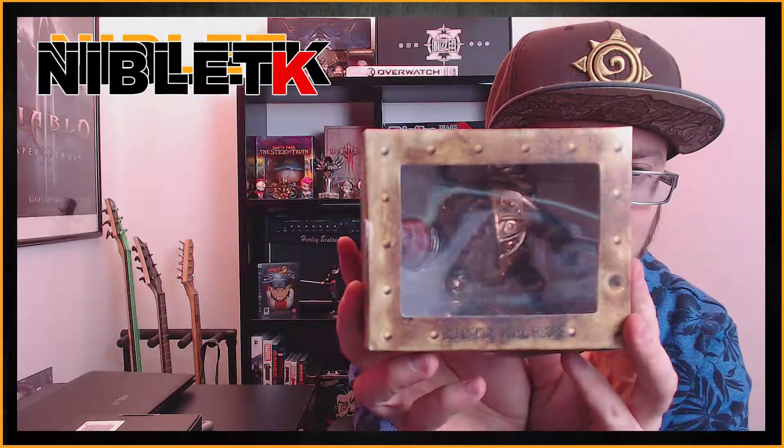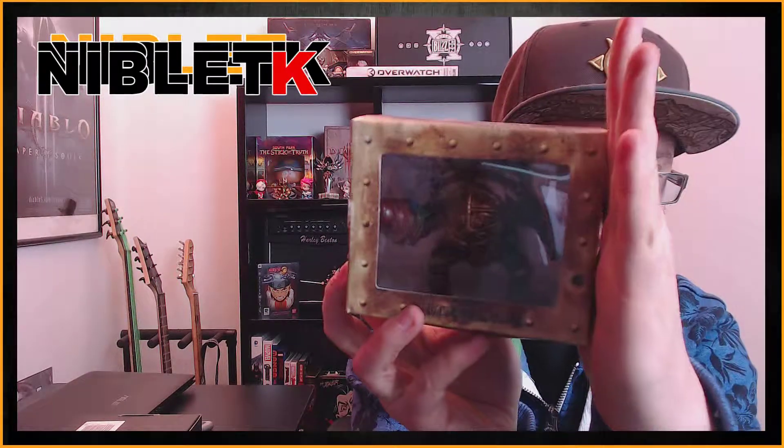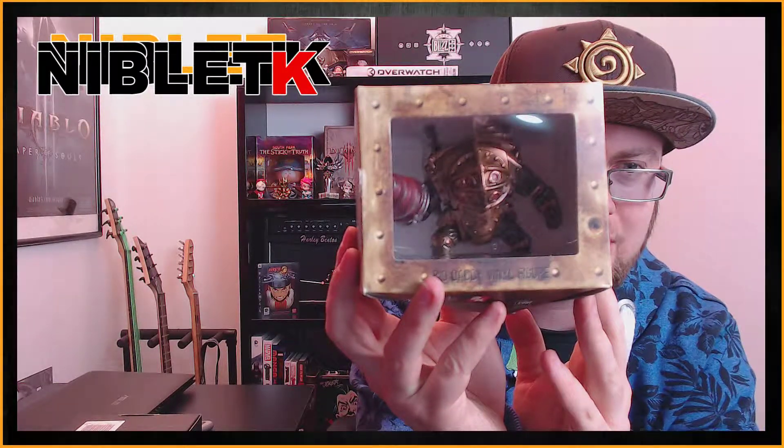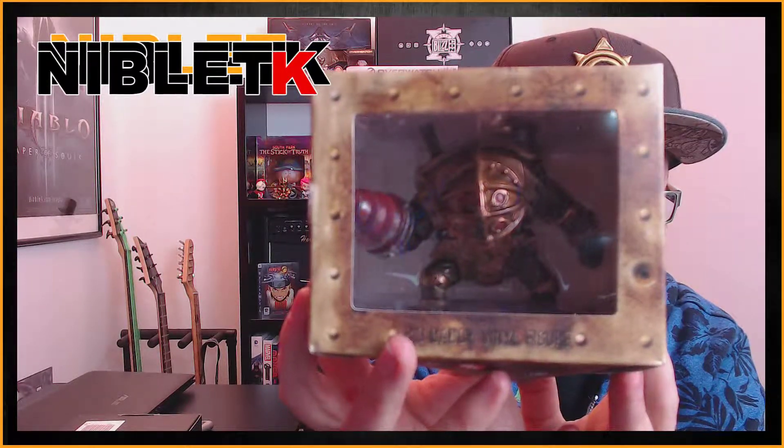What is this? Okay, this is a Big Daddy vinyl figure and it looks like this. I should try to see how I can get the light out so that you can see it well. Yeah, that's the way — so that's the Big Daddy vinyl figure from Bioshock. Pretty cool, pretty cool, I like it.